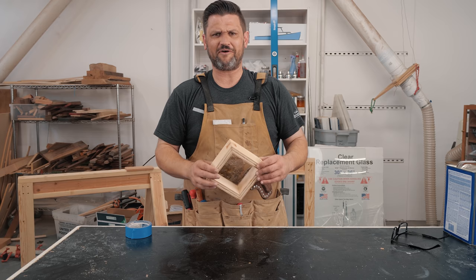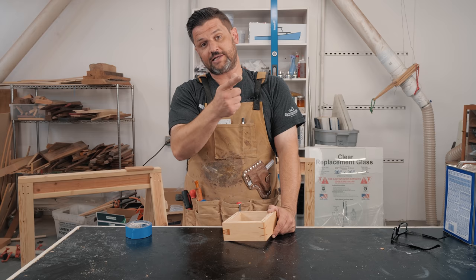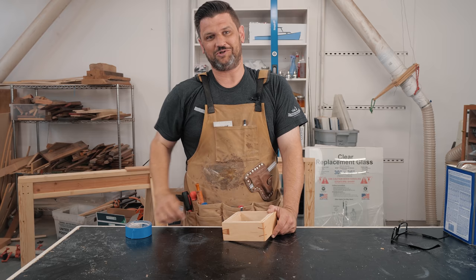Remember, miter splines don't have to be just boring equal straight lines — there are lots of ways to dress them up. Thanks for watching. If you want to support the channel, head over to the Katz-Moses store and pick up a dovetail jig, a stop blocker, or a t-shirt. Stay safe in the shop and have a wonderful day.